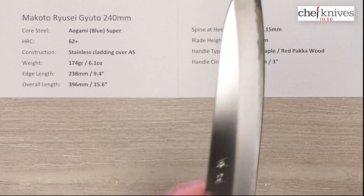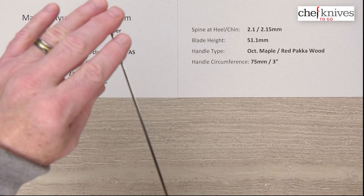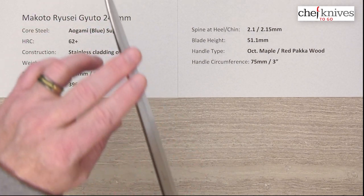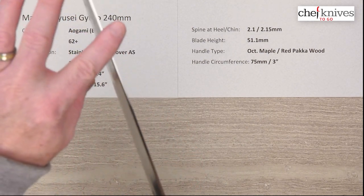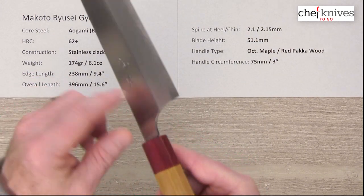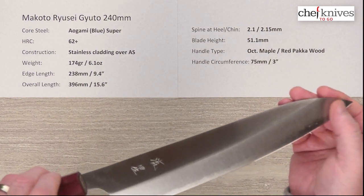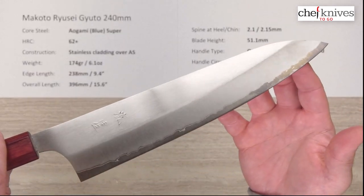The fit and finish is very very good, as is kind of standard for Makoto's knives. You can tell a lot of work goes into the finished components — you've got a highly polished rounded spine and a polished rounded choil, really nice polish on that as well. Super comfortable out of the box. The out-of-box edge I'd say is about six, maybe seven out of ten on my scale.